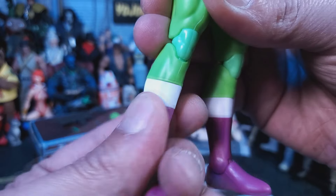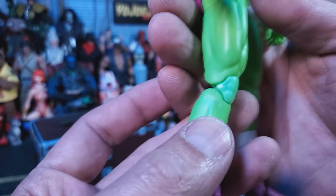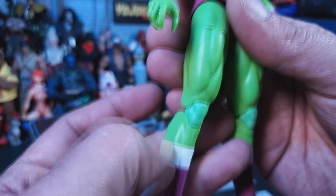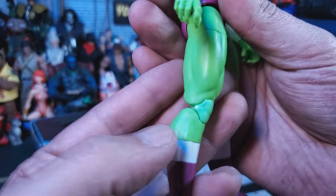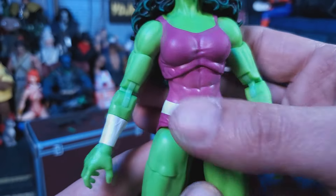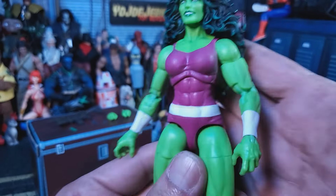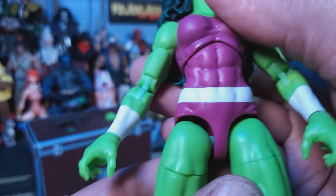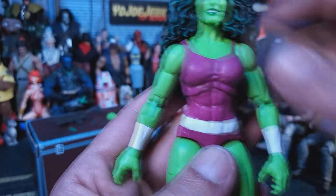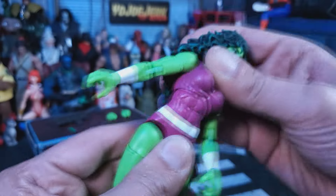We'll start down at the feet — she's got a little swivel there, back and forth. Feels quality. Up at the knees, unfortunately, my lights really highlighted that her knees are not the same color as the rest of her legs. That's real shitty. She's double jointed pinless. She's got thigh swivel. Up at the waist, we get the purple suit — I'm pretty sure this is what she used to wear when she tooled around with the Fantastic Four. Down at the waist it is all just one piece, so no swivel at the waist. Up at the diaphragm, we have this ball joint. It goes around pretty good. She's got some movement.